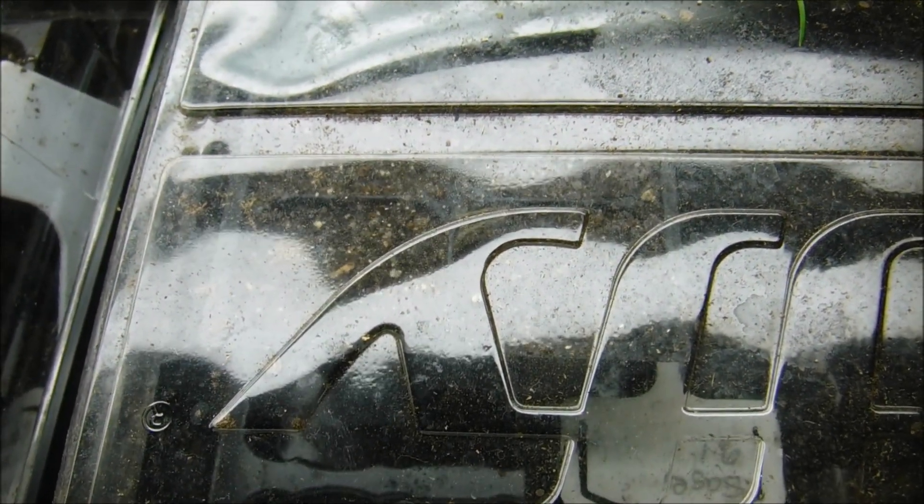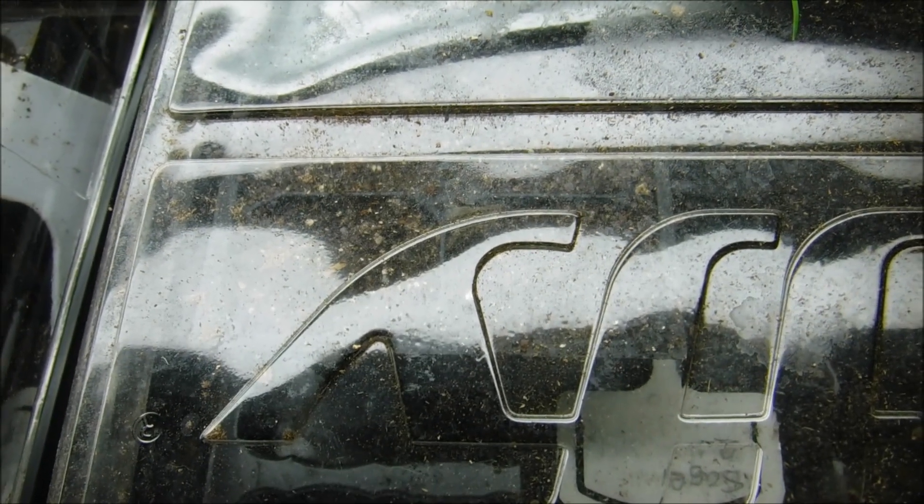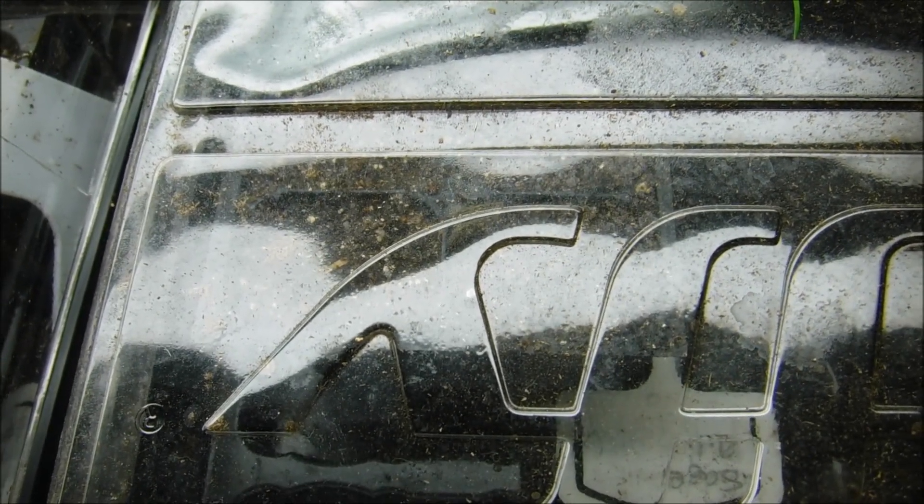When these start coming up I will come back with another video and show you what the sage seedlings look like. I'll also tell you then how to start feeding them and when to start feeding them.